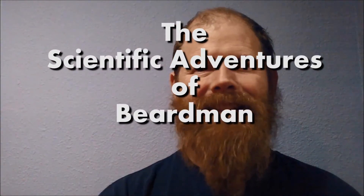Good evening and welcome to the scientific adventures of Beardman. Today we're going to be reviewing simple circuits and then taking a look at what happens when we put resistors in series.